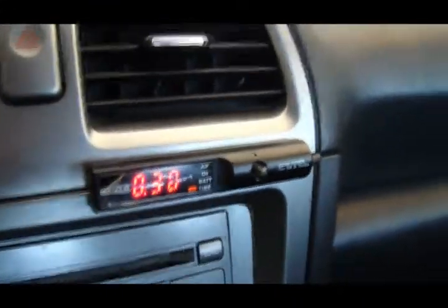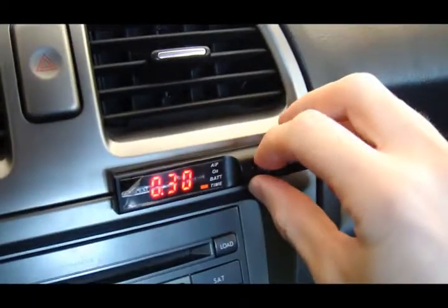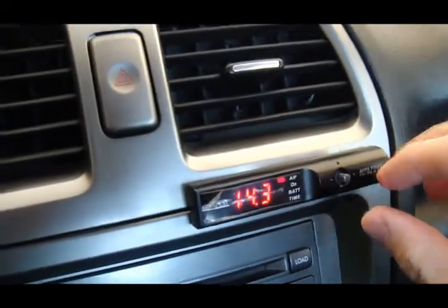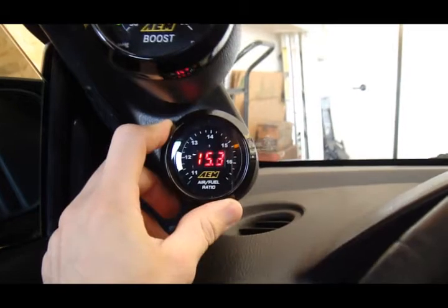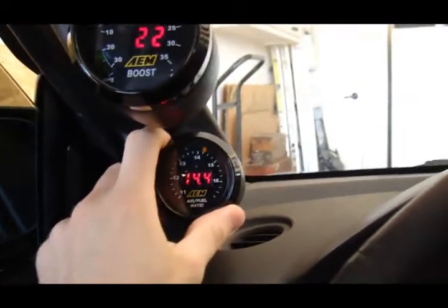This is finally working — we call it a turbo timer, but it has different functions. This is the air fuel ratio display, which seems like it's a split second behind the other air fuel ratio gauge. This one is AEM — Advanced Engine Management — and it's solely for air fuel ratio, where the other one is multi-function.